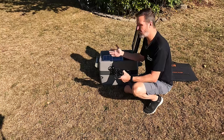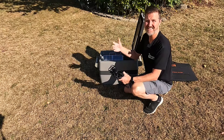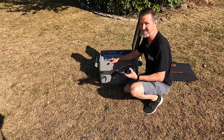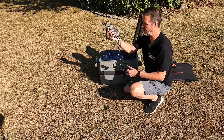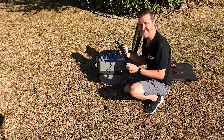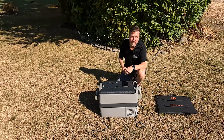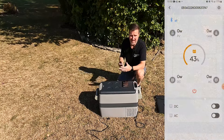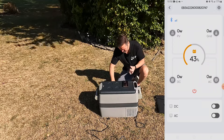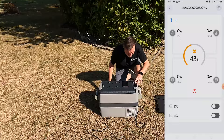The setting I'm going to use is the refrigerator setting. I'm going to set it down to 37 degrees Fahrenheit. This refrigerator does come with an AC plug but we're not going to be using that — we're going to go strictly DC. Let's bring up the EB3A app on screen so you can see exactly what's going to happen when I plug this in. I'm plugging it into the 12-volt cigarette lighter port and turning on the unit.